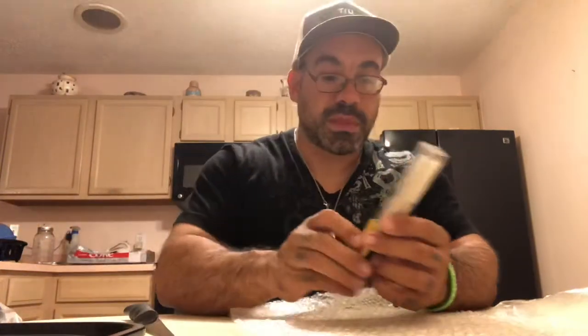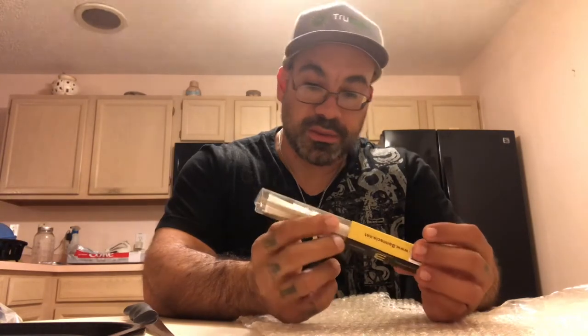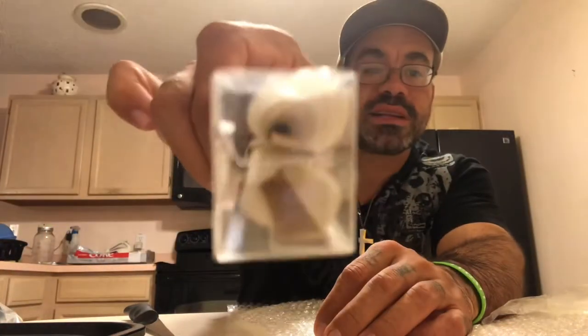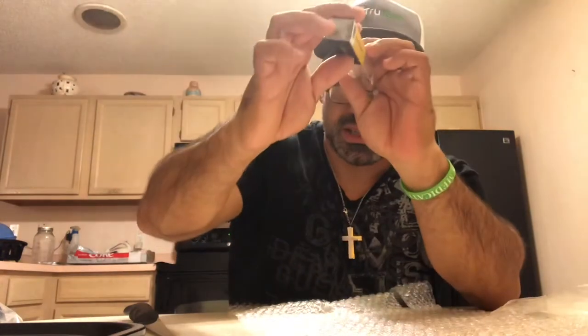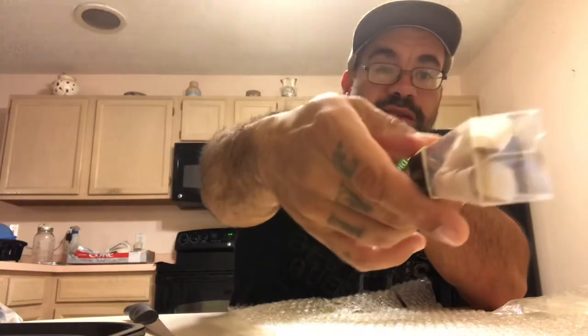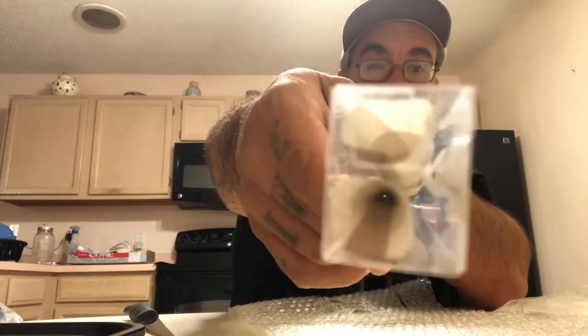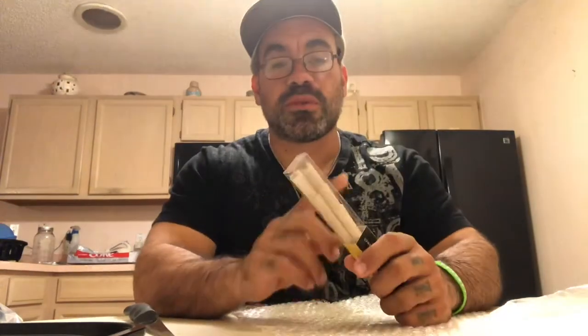Next up, we got ourselves some natural three-gummed rolling cones — almost like some pre-made cones. Kind of like you would see on some Raws. But I think these come with their own little sticks too — some little cardboard to push in there. These are nice, man. These look actually bigger than the Raws. Before this video is over, I'll definitely roll something in these and smoke out of these.